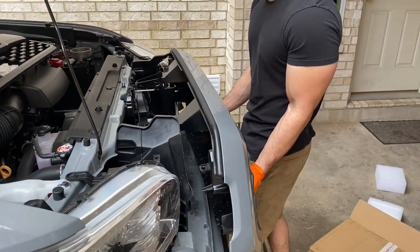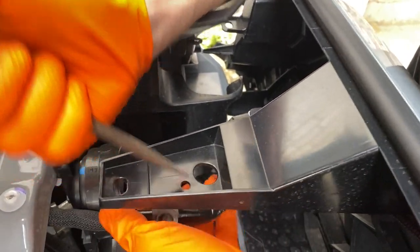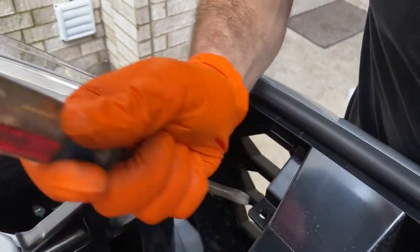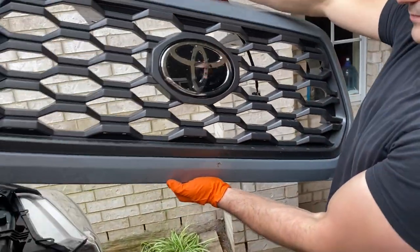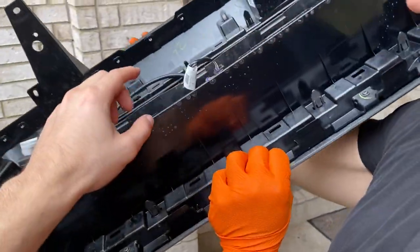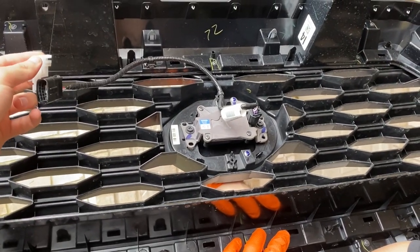The push rivets and bolts are out — only four things were holding the grill in place. Toyota makes it simple. You squeeze the sides to release the clips, then you can unplug the harness to your adaptive cruise control. We're going to take out the control module for the adaptive cruise control from the back of this grill and reinstall it on the new grill so we can retain that functionality.